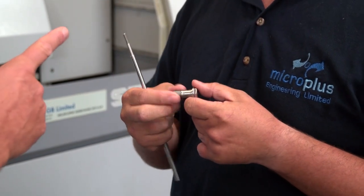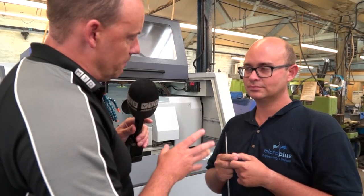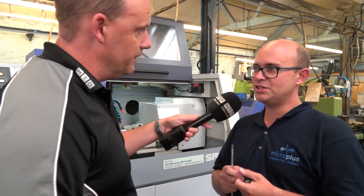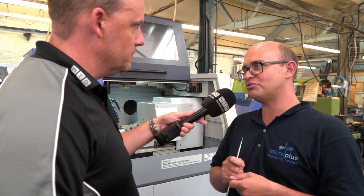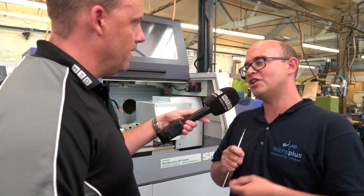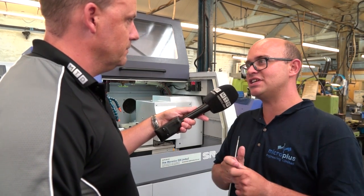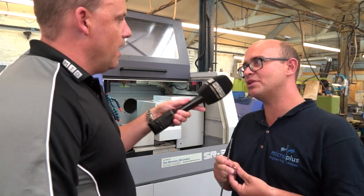You've also got some other parts in the factory that you're currently machining on fixed head machines that you wouldn't have put on here due to the problems we're talking about, but now they're going to come across to the Star machines and be machined faster as well. Yes, one of the parts changed material from 303 stainless to 304 stainless, which meant I actually took them off the Stars onto the fixed head, but now I'm running HFT I've got all the confidence to run it lights out on that material.